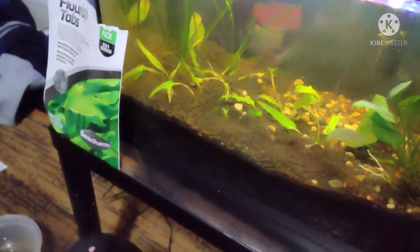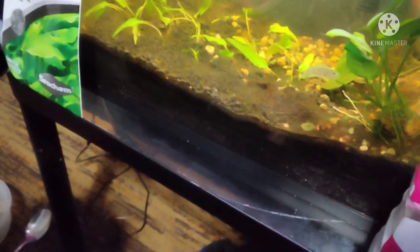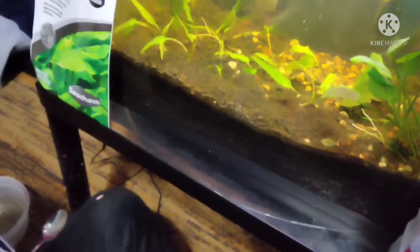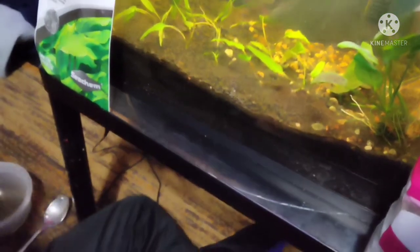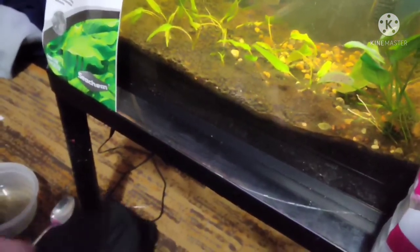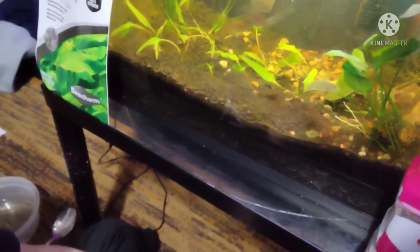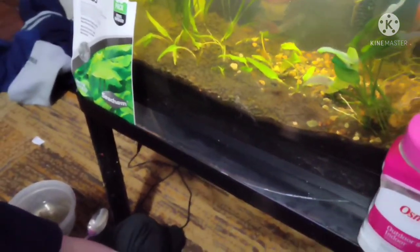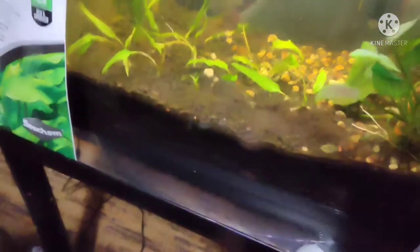For someone who doesn't know any better, they wouldn't even look at it. They would just plant the whole thing with that string on there, and it would suffocate and die. It restricts it — just like a sea otter swimming into a piece of plastic around its neck is gonna choke and die. The same thing happens to plants. So yeah, get those strings off.